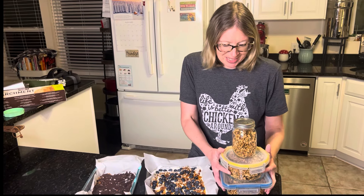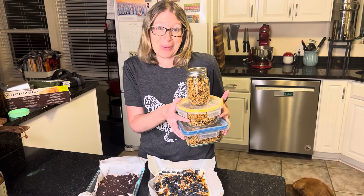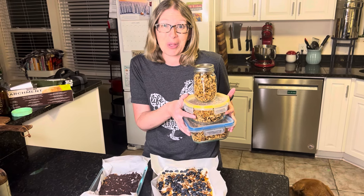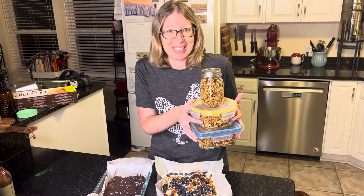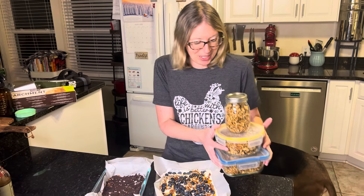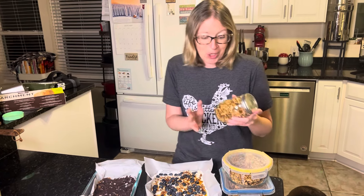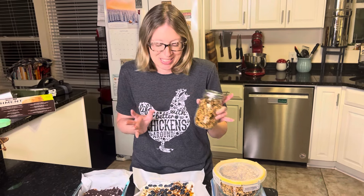First up, we've got this delicious homemade granola. It took me a really long time to finally make homemade granola — it's something I've been wanting to make forever. Now that I know how easy it is, I can honestly say I will never buy store-bought granola again. It's so good and so versatile. You can use it on yogurt, on desserts, as cereal, or just to snack on.